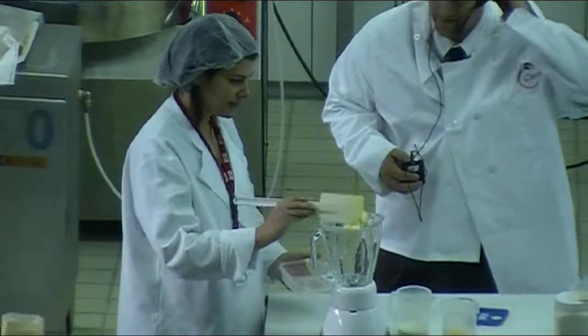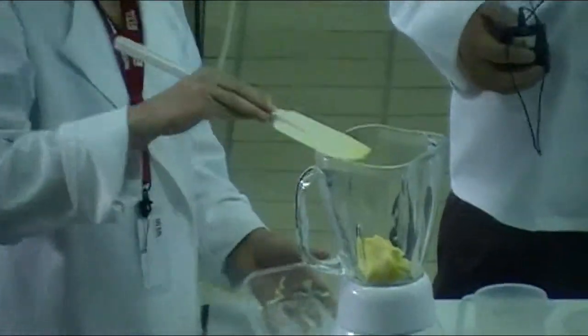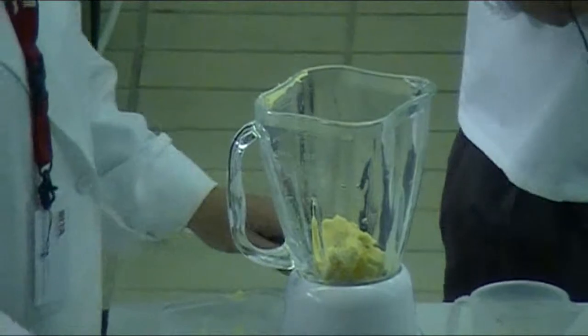We'll start with the cheese filling. This is the margarine. We're going to mix the citrifide in with the fat in the blender.